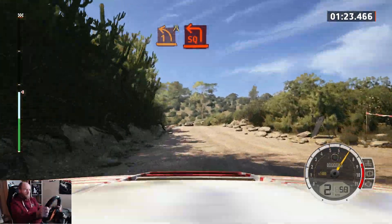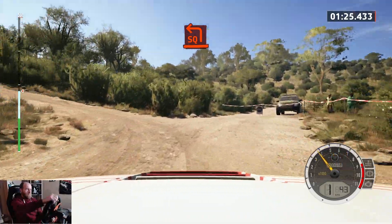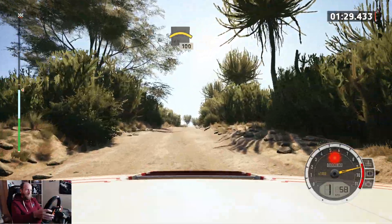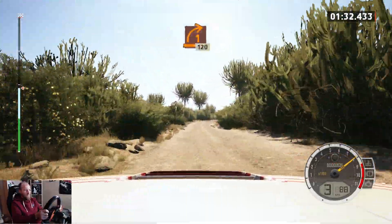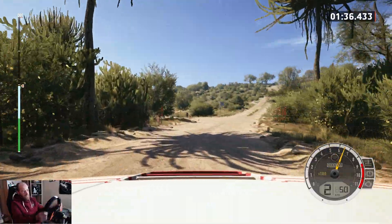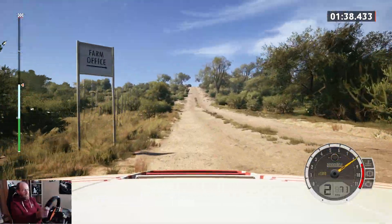Uphill, and right to the crest, 100, unseen, 1 right, tightens, 120.